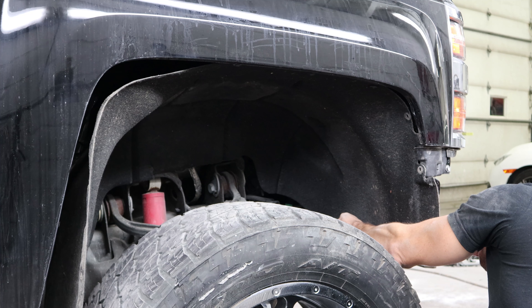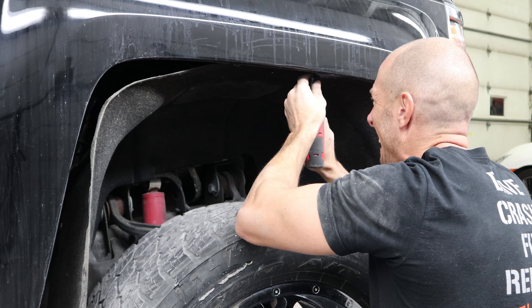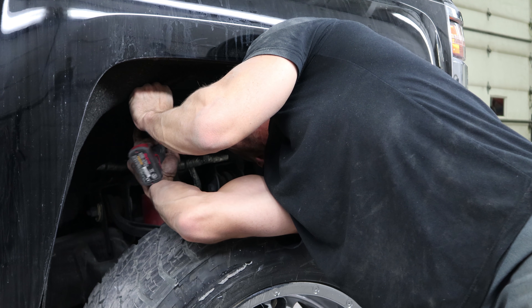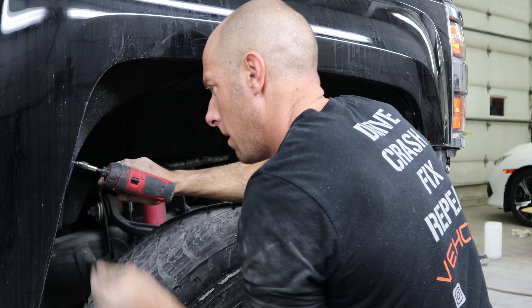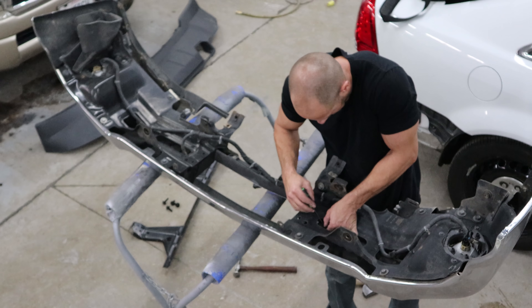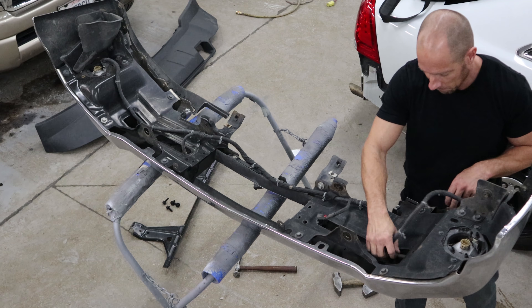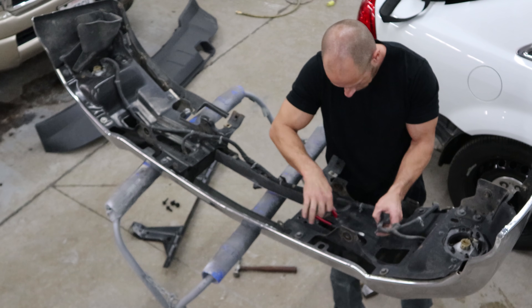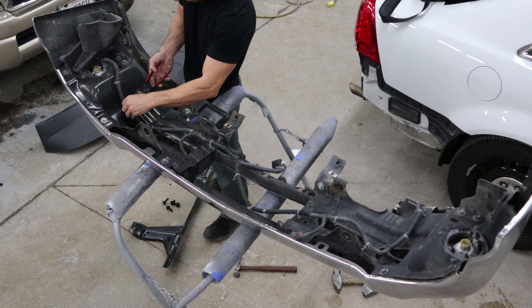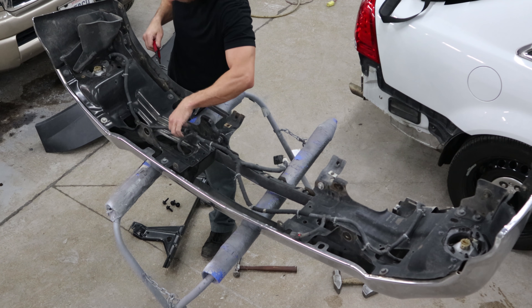Put our other fender liner in. Now we're going to put our bumper together. The valance at the bottom of the bumper was torn off, and somebody had taken this bumper apart before and put it back together wrong. So now I'm going to take it apart and put it back together the right way.